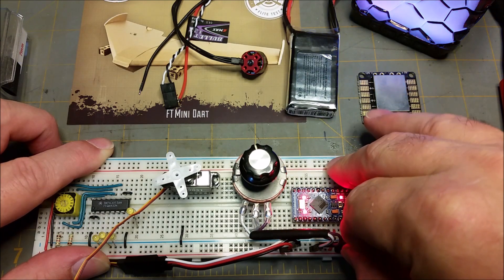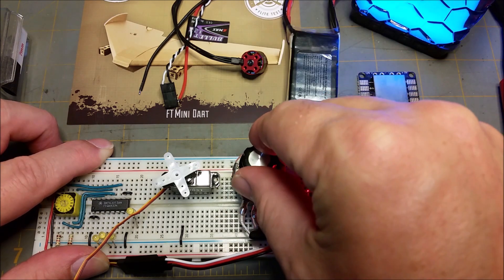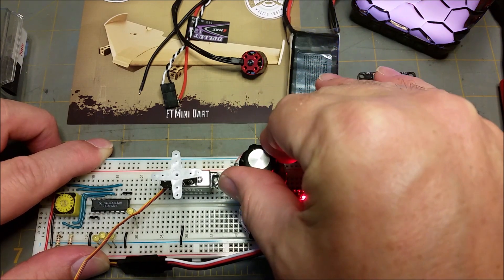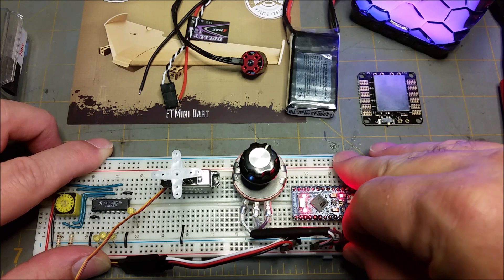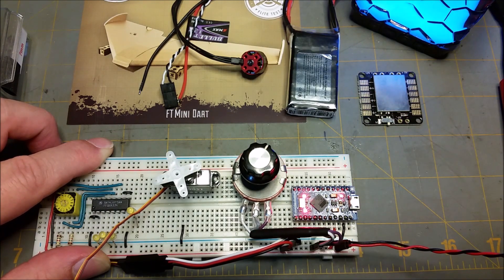If you reset it, it will move the dial to center and it will stay there — it won't move until you move the dial. So now if I move the dial you'll see it starts moving again. But it was set at the center position, so even if I'm off a little bit when I reset it, it's going to return to that center position and stay there. If you need to center your servo, you can remove the power and know that your servo is set at the center position.